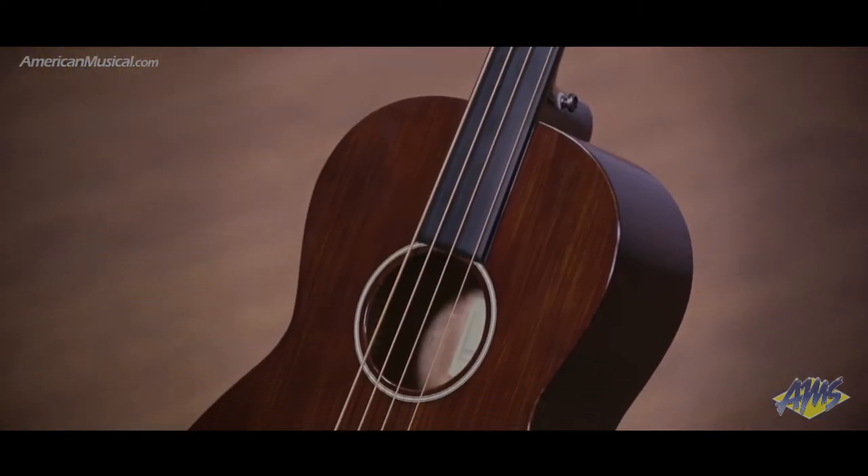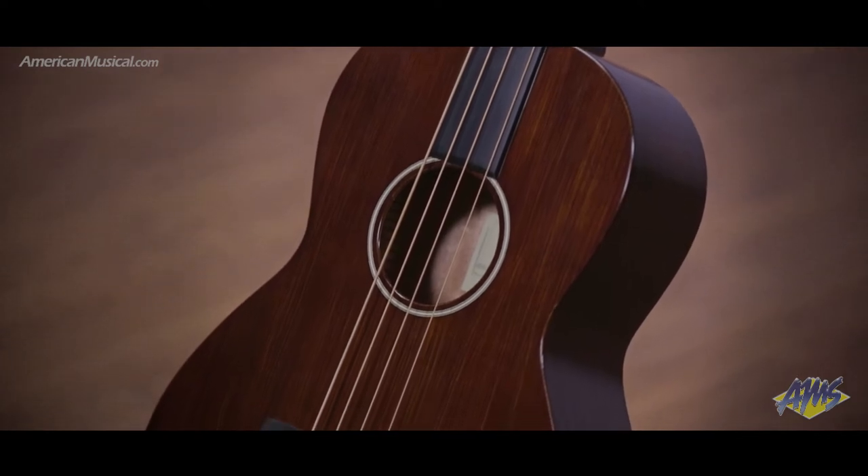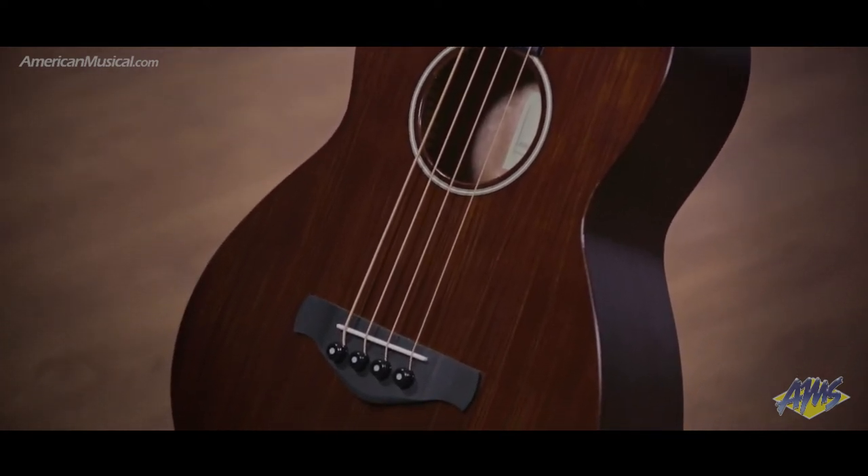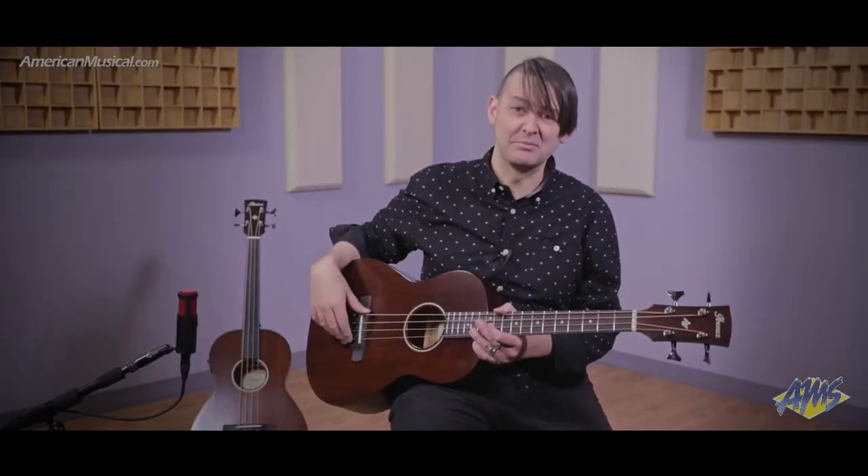Right over here you're gonna see a fretless version of this instrument. Aside from the obvious lack of frets, the only other difference is that the fretless model features a cultured maple fingerboard and a cultured maple bridge.